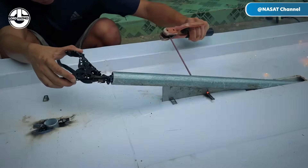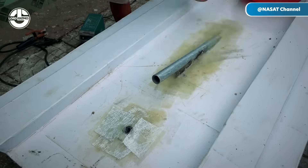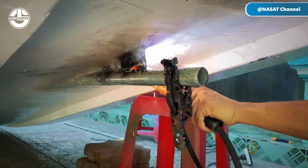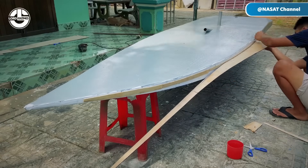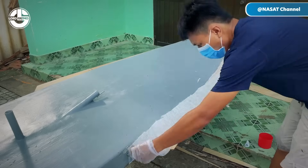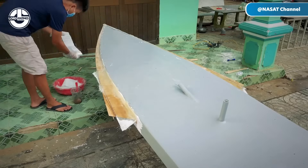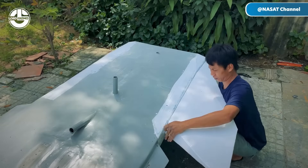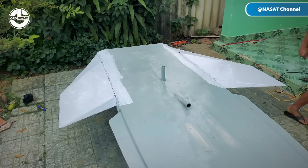He then installs a small steel pipe at the center, meticulously welding it to the boat's frame to ensure structural integrity and a clean appearance. Wooden strips along the sides of the boat work as flaps, enhancing its appearance and contributing to structural integrity by providing lateral support and distributing stress evenly across the hull, improving both stability and performance.